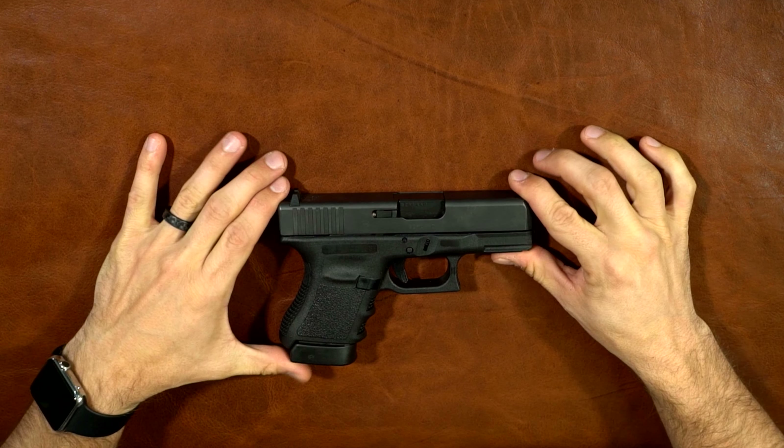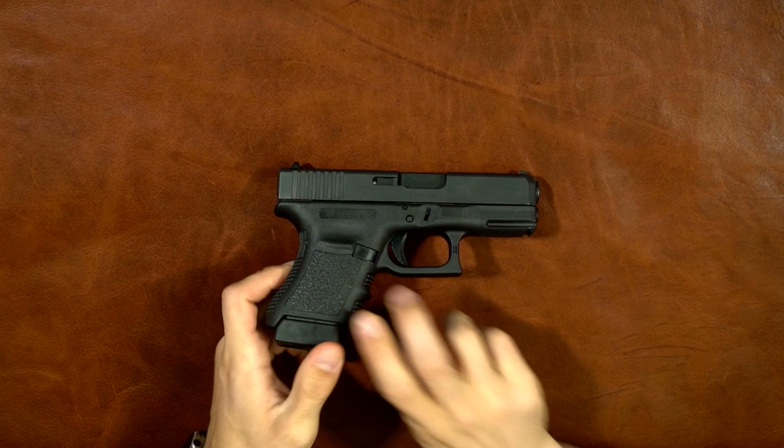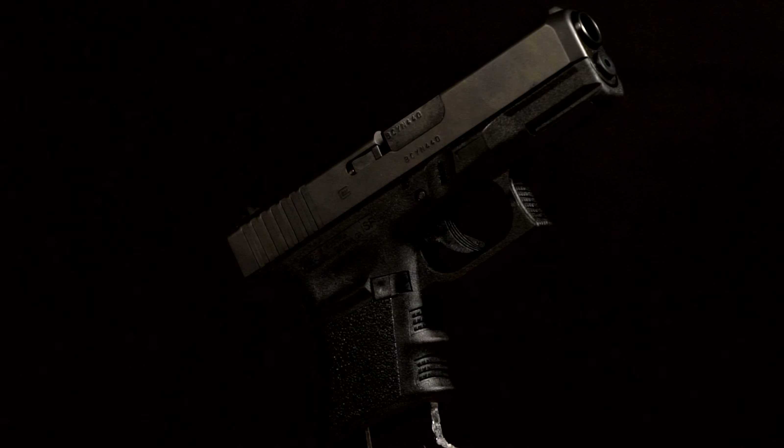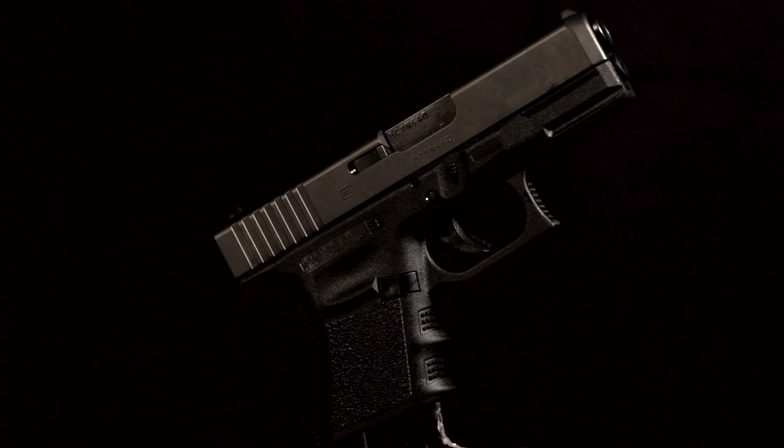Okay, so we're talking about the Glock 30SF today. First thing — safety check, nothing in there. We're good to go. It is a double stack compact 45 ACP Glock.